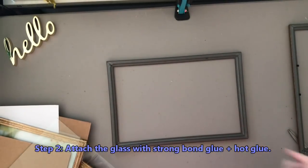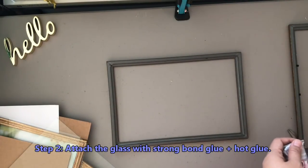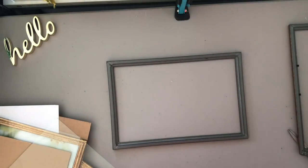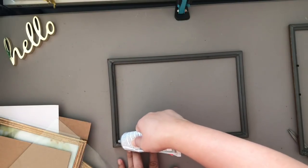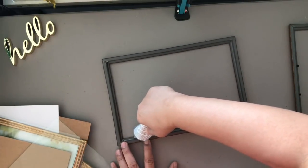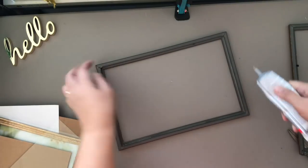I'll be using E6000 combined with my hot glue gun to attach each piece of glass onto the frames. The reason I'm using a combination is that the E6000 will hold it in place permanently with a stronger bond, while the hot glue will hold it in place while the E6000 dries or cures. You can choose another epoxy type or strong-hold bond glue — you can probably use the Fixel that they sell at the Dollar Tree, and Gorilla Glue or Super Glue are also good.